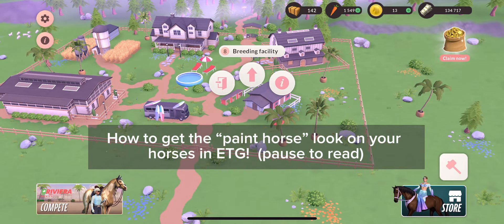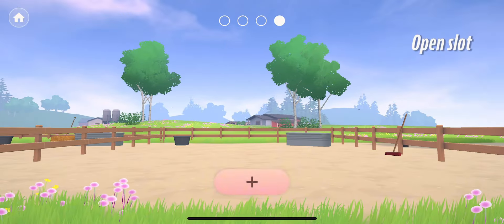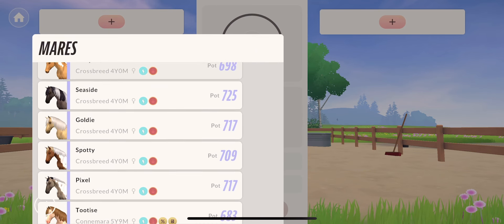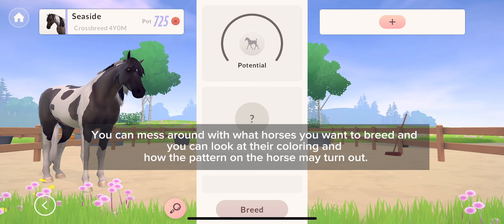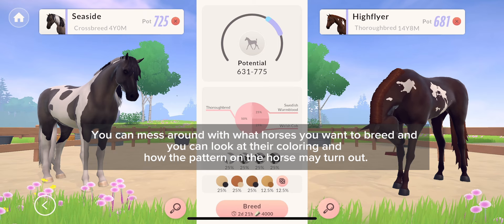How to get the paint horse look on your horses in ETG. These are some of my horses. You can mess around with what horses you want to breed, and you can look at their culling and how the pattern on the horse may turn out.